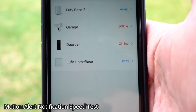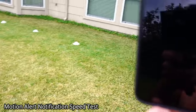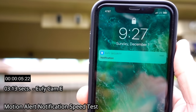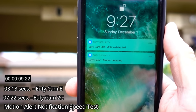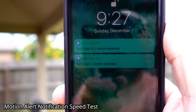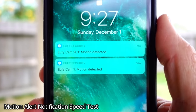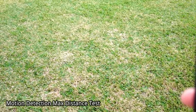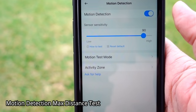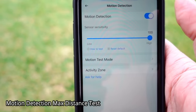Both cameras use PIR motion detection with adjustable sensitivity and also have customizable zones — you can add up to three zones. Now we're going to test the motion alert notification speed of both the Eufy Cam E and the Eufy Cam 2C. I'll put both in away mode. Both the Eufy Cam Home Base 2 and the original Home Base for the Eufy Cam E are armed. The Eufy Cam E came first, and the 2C came a few seconds later. This delay is mostly because of the AI processing on the Eufy Cam 2C.